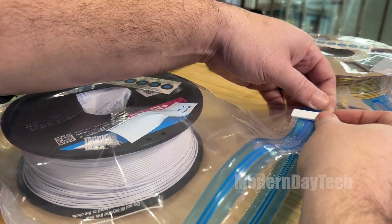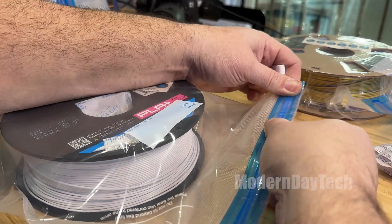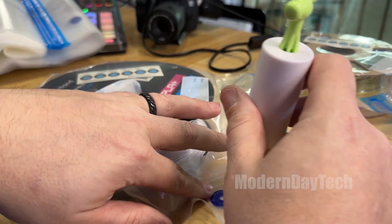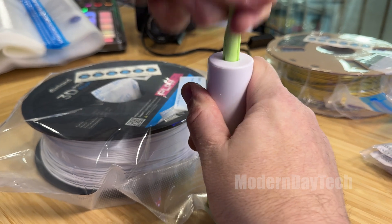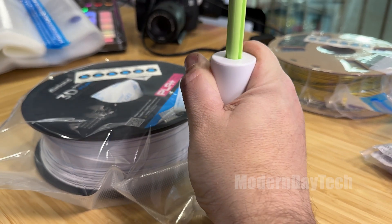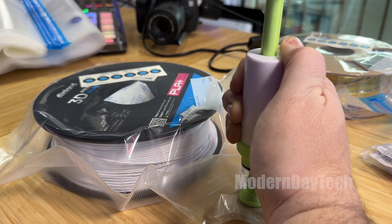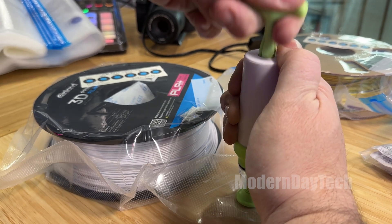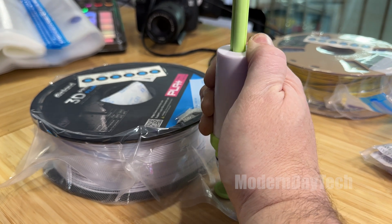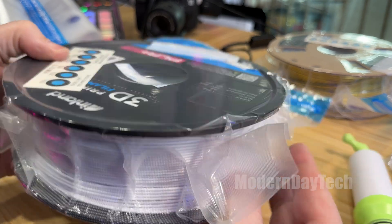Don't overdo it. Once the bag starts shrinking down, you can see in the middle of the filament there's a hole and you can see the bag being pulled in. Don't do it too much because that will break the bag. Overall, I really like this. I definitely highly recommend it if you're into 3D printing and you store your filaments. You definitely need to get something to store your filaments in the right location and right environment, and this will definitely help you.